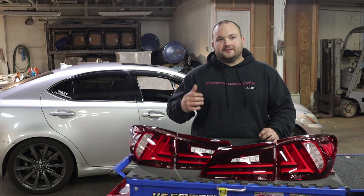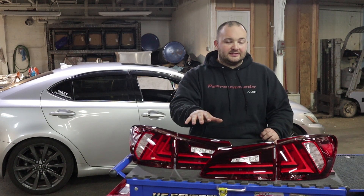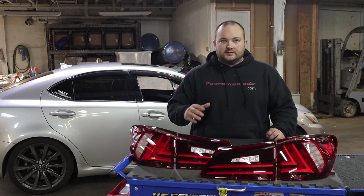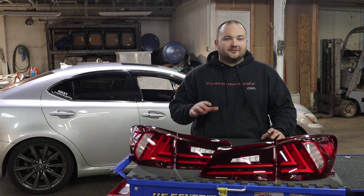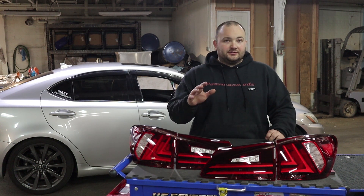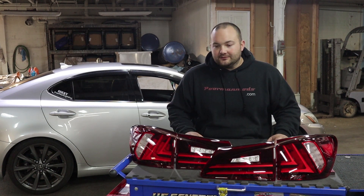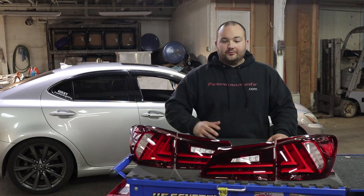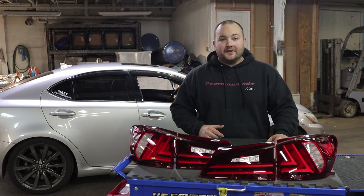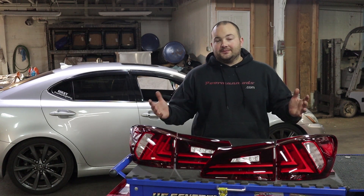These are going to be full LED housings just like the factory housings, except the factory reverse light wasn't LED. These do have integrated LEDs for the reverse light, so I'm interested to see how that's going to work because I already have an upgraded LED bulb in my reverse light. Everything else is full LED just like factory and should bolt up without a problem. Let's go over to the car, get the passenger side installed, and then we'll do a side-by-side comparison.